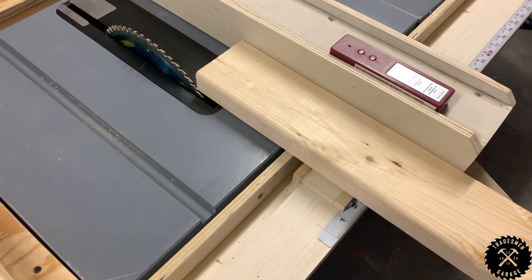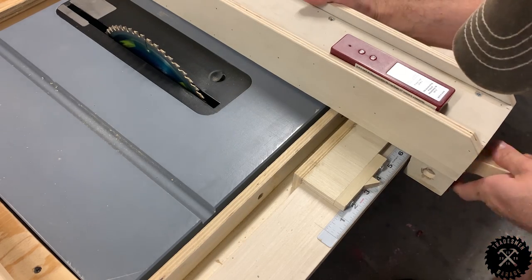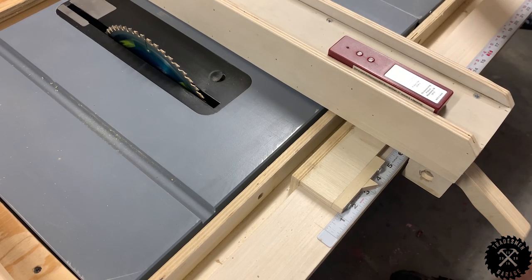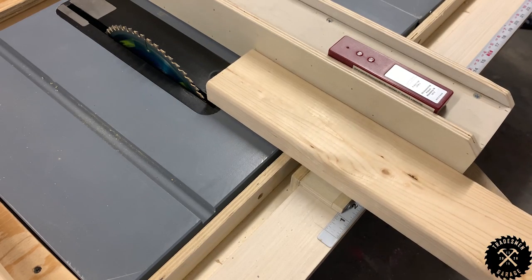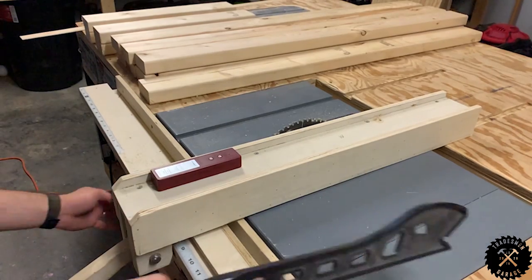After that, head over to the table saw and set up your rip cut for an eighth of an inch off of one edge of the boards. We're going to do this to all of the frame pieces — this is going to allow the plywood to lay flat. Once you've got it set, let it rip!